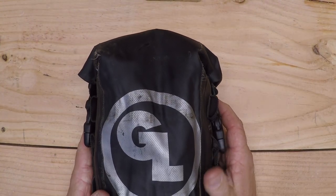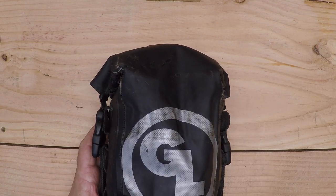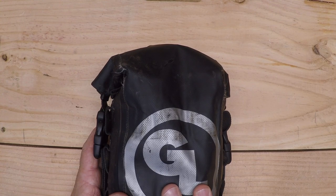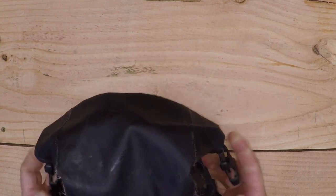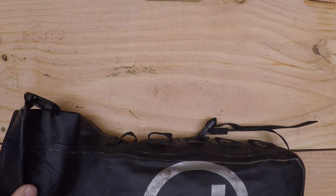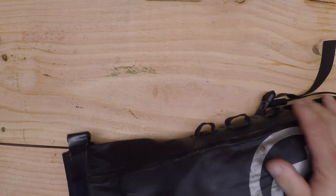I have this Giant Loop possibles bag. I strap this to the rear fender on my bike and this is what I use to carry my trail tools. This is a Giant Loop possibles bag, roll top, waterproof. It works well for what I use it for.